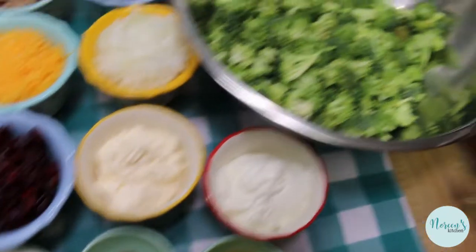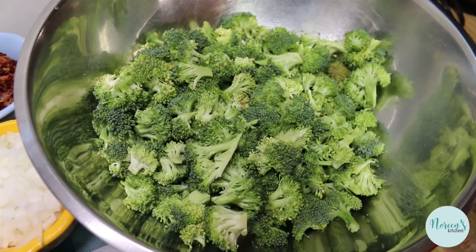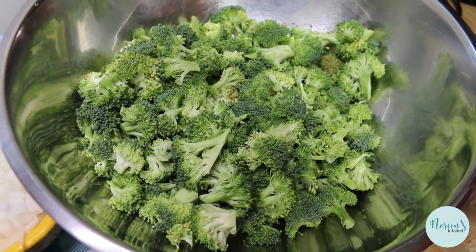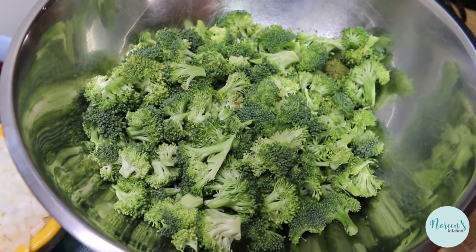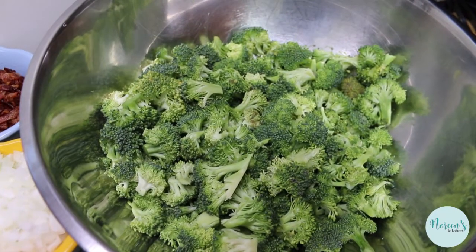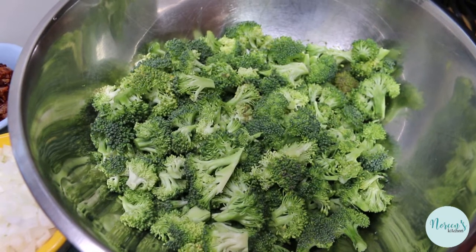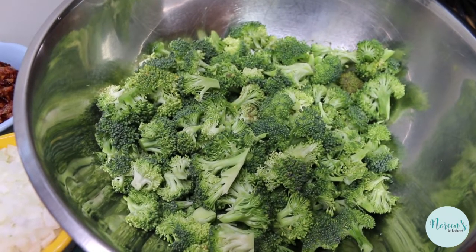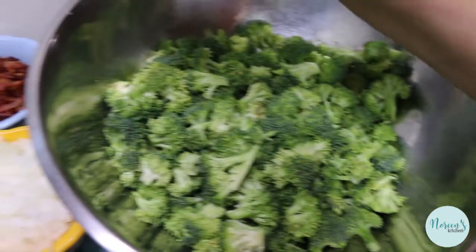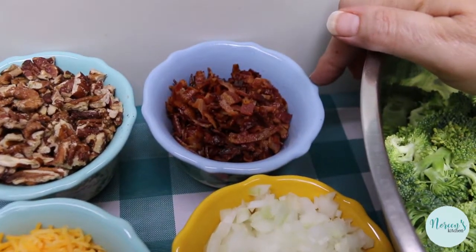I'm starting off with six cups of fresh broccoli — I purchased mine at the grocery store in a bag of fresh florets and cut it up into small bite-sized pieces. If you prefer, you can blanch it before proceeding, but I don't do that. We're just going to use it fresh. The longer it marinates in the dressing, the softer it will become. Then we get into the good stuff: a cup of cooked crumbled bacon and a cup of toasted chopped pecans.